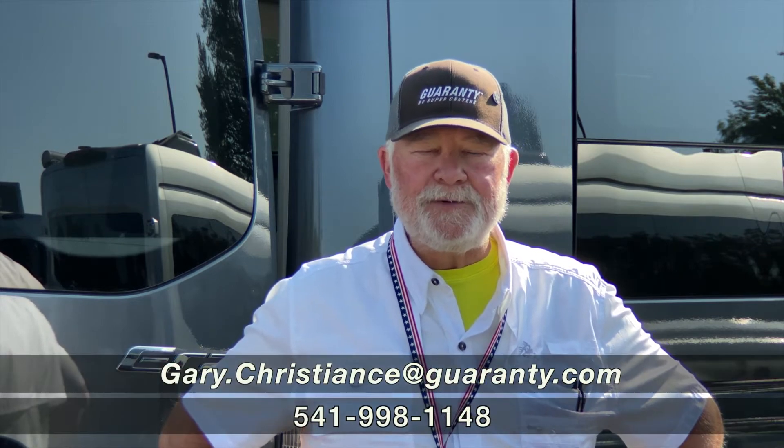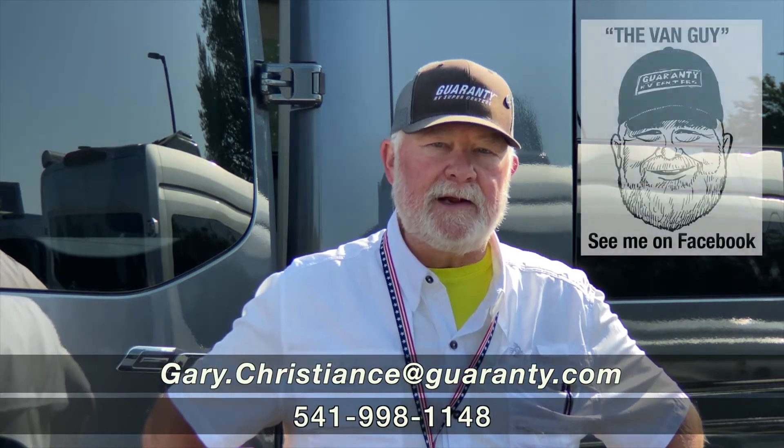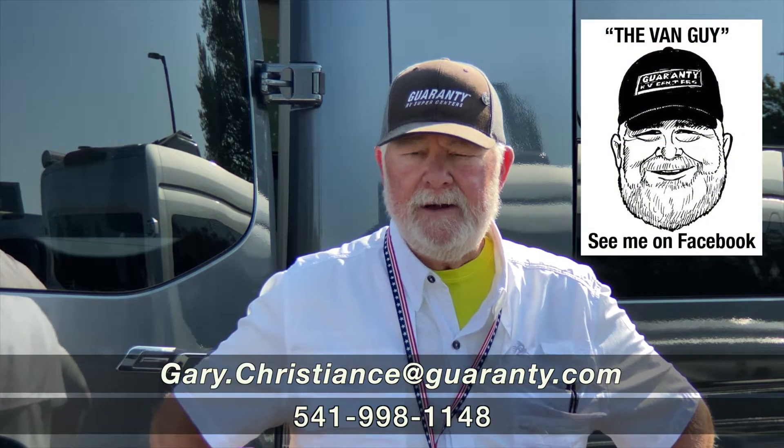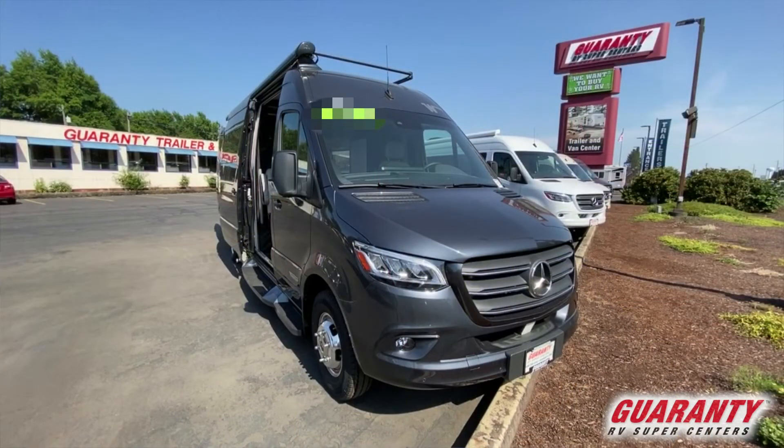Welcome to the world-famous Guaranty RV Supercenters here in Junction City, Oregon. I'm Gary Christians, the van guy, and we've still got vans — we're running out, but we still got them. We're gonna take a look at a Winnebago Era today. Hope you enjoy it.